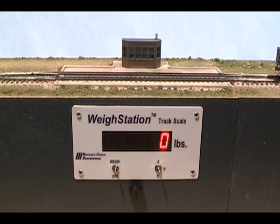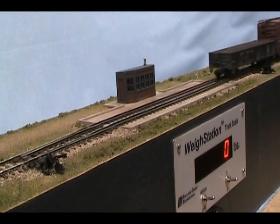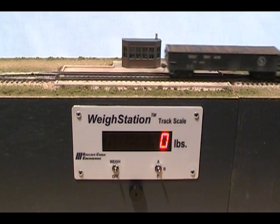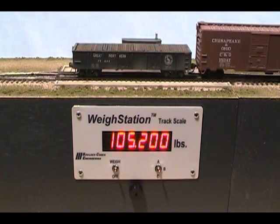Let's begin by weighing loaded rail cars. With a gantlet track arrangement, the weigh station track scale on-off switch is always on, and we have selected range A, which comes pre-programmed for 50,000 to 200,000 pounds — a good range for loaded cars. As the first car glides onto the scale rails, weigh station ramps up to display a weight between 50,000 and 200,000 pounds. Notice the realistic occasional jitter in the final value.